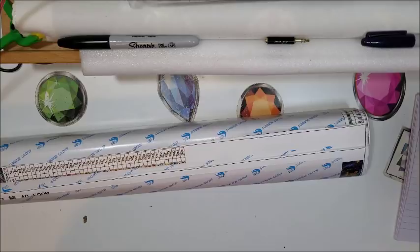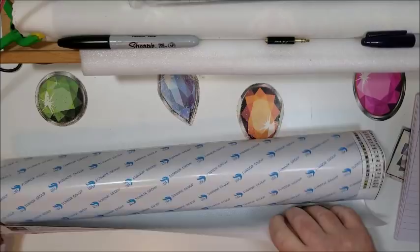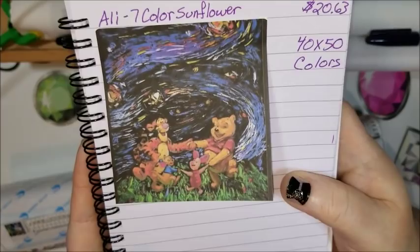Both are 40 by 50, but they did one in portrait and one in landscape — that's why we've got the key on different sides. Let me show you what the first one is supposed to look like. It's absolutely beautiful. I think it's like a Van Gogh style painting.